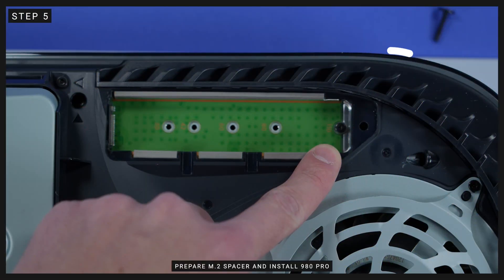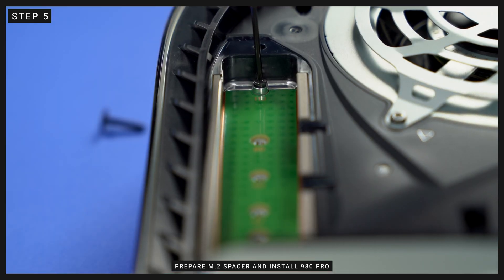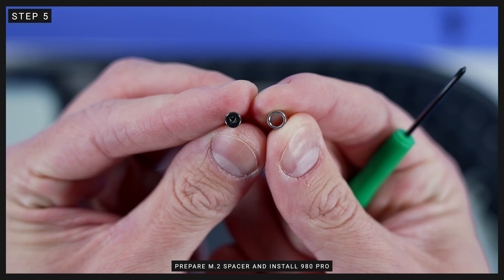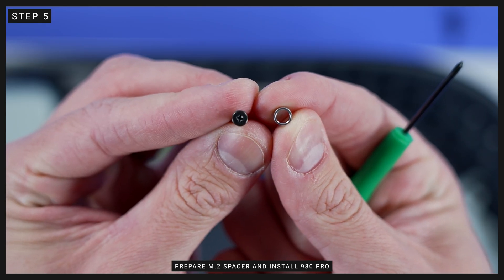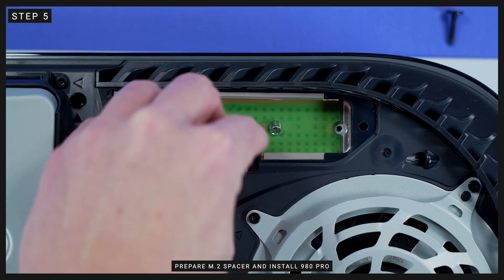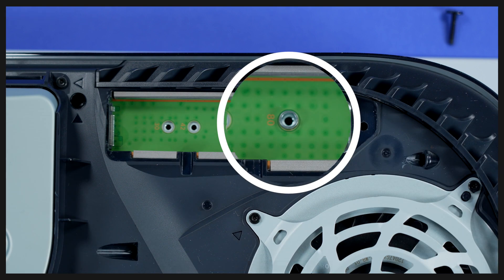Step 5: with the expansion port exposed, you'll notice an M.2 SSD retention screw and spacer held in place under the cover. Carefully remove the screw and spacer — be careful not to drop them into the slot. The expansion port has designated slots for different sized SSD expansion drives. In the case of the 980 Pro with heat sink, it comes in at 80 millimeter length, so place the spacer within the hole marked 80.